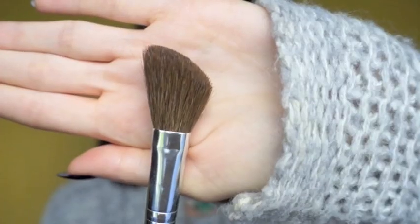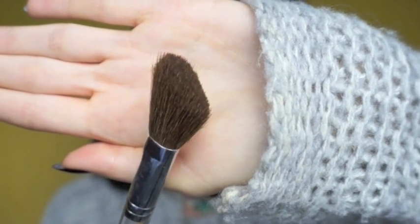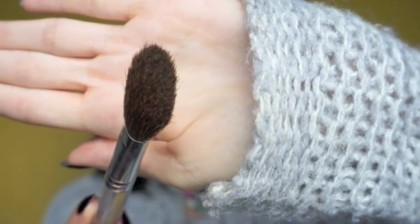Lately I like to use an angled brush for application — not too sure where I got this one. Important features include bristles that aren't super long or too dense, all one length up along the top, and a footprint around about the same width as my cheekbones themselves.